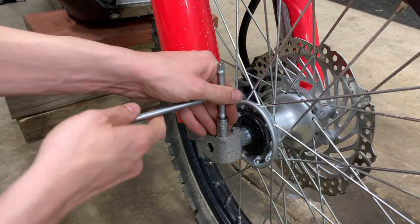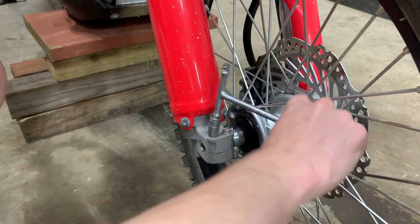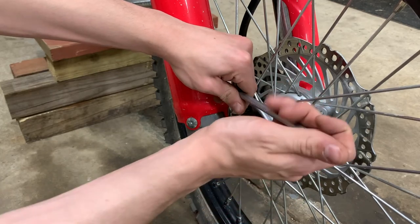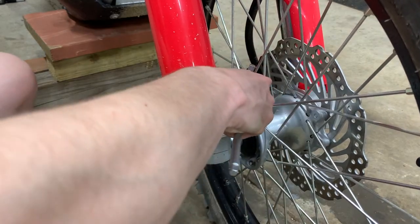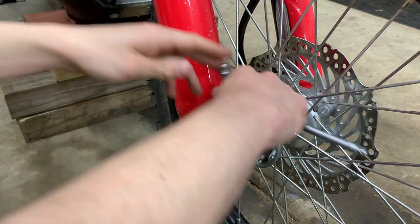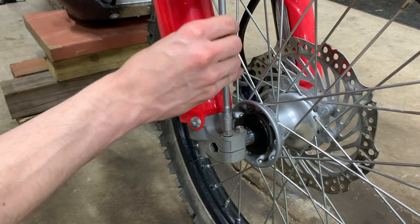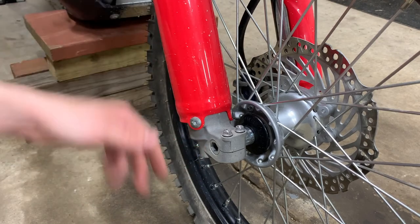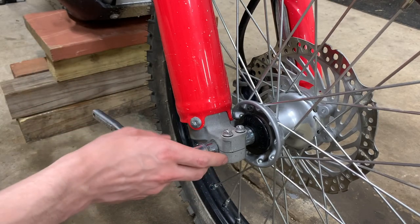To try to stay in the spirit of doing this as if I was on the trail, I will be limiting myself, as usual, to only the tools that I would have when I'm on the trail or on the road. So I don't get to use any of my normal shop tools. These pinch bolts don't need to be done off all the way, just enough so that they aren't clamping. It would probably be a good idea to loosen this and the rear axle bolt while the bike is still on the ground, but I forgot to do that.